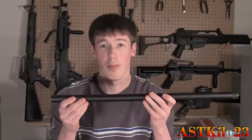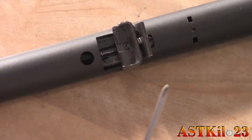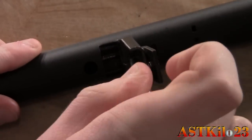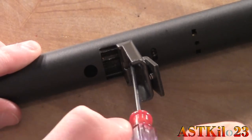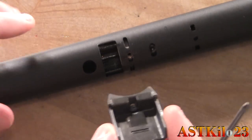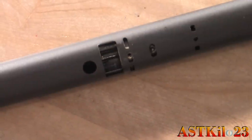Once that's done you can go ahead and throw your bolt assembly aside — well, don't throw it, but you know what I mean. Set that aside; all you're going to need is the inner and outer barrel from now on. Once your barrel is outside of your bolt assembly, go ahead and take a Phillips head screwdriver and unscrew the small Phillips head screw just in front of the mag catch. Once it's off you can set these aside — do not lose those.